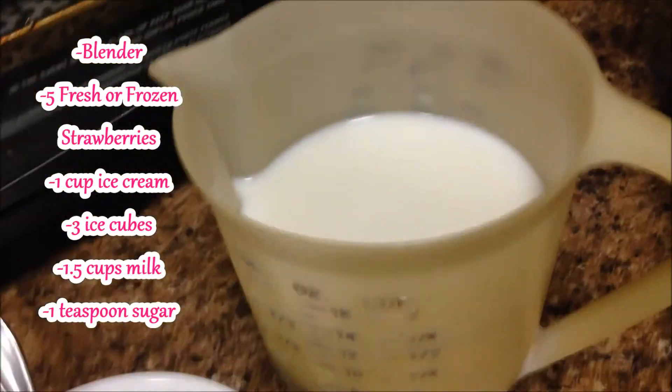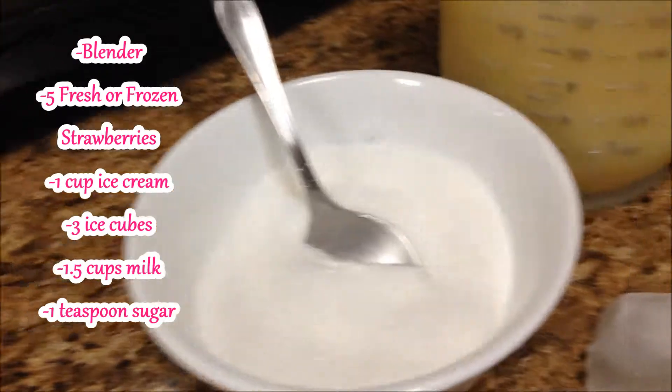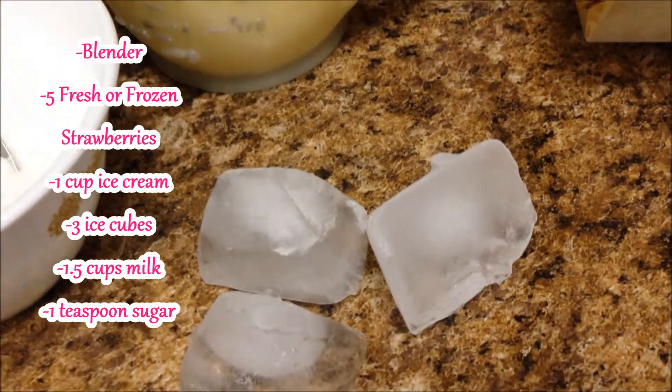The supplies you'll need for this project are a blender, five fresh frozen strawberries, one cup of ice cream, three ice cubes, one and a half cups of milk, and one teaspoon of sugar.